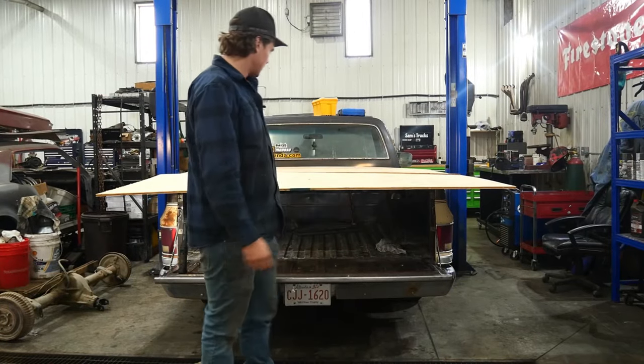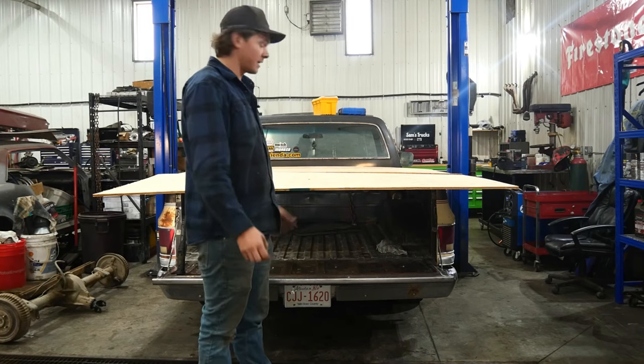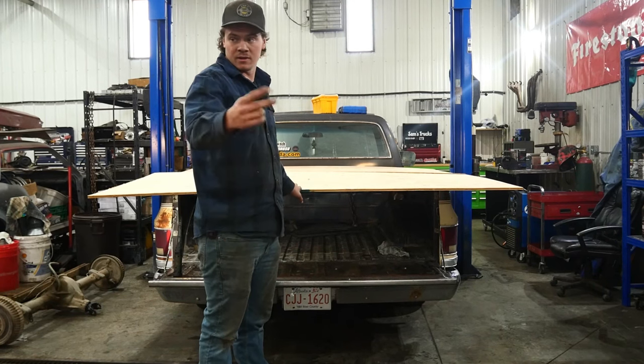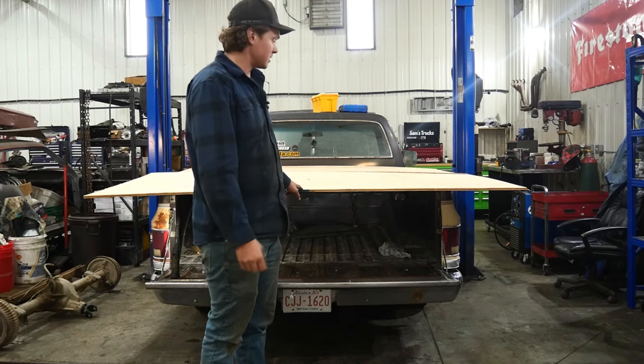I'm going to show you guys how to make a tonneau cover for under $100 for your truck that actually looks pretty darn good. Half inch plywood, two sheets, 14 feet of 1x1 angle iron, and you need some bolts and some wing nuts. That's pretty much it.